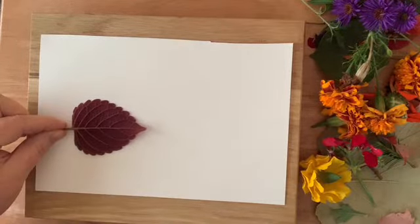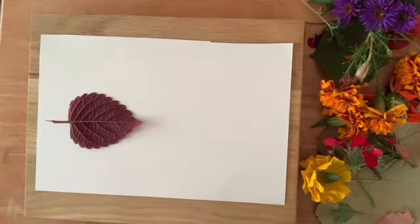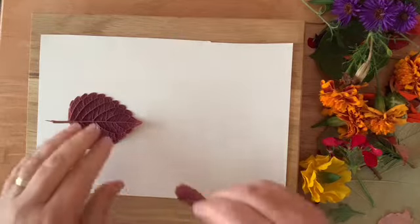Now it's time to choose the leaves, stems, and petals you'd like to use. Let's start with a leaf, but I'm going to turn it upside down. When you pound leaves and petals you always want to turn them upside down.